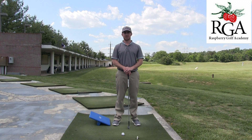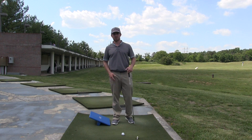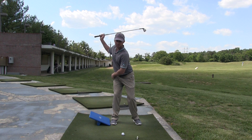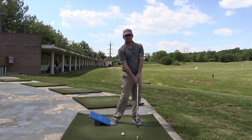Hi, Josh Appel here with the Raspberry Golf Academy. Today I'm at Virginia Golf Center and I'm going to talk about weight transfer. In the golf swing, you're supposed to transfer your weight to your trail side in your backswing and then transfer your weight to your lead side in your downswing. If you're right-handed, you want to transfer your weight to your right through rotation and then to the left again through rotation — not by swaying.